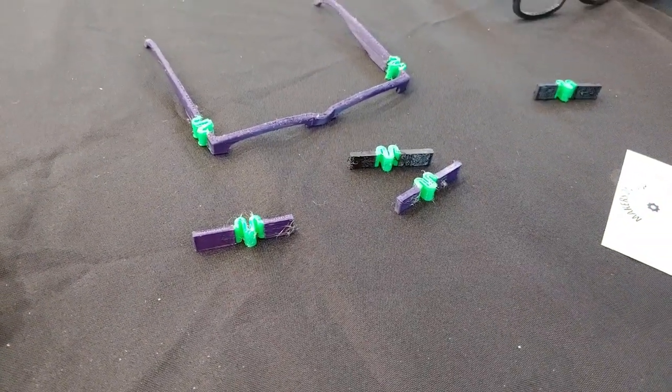Makers on Tap looks like they're making hybrid flexible links from KLA and TPU.